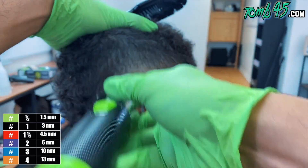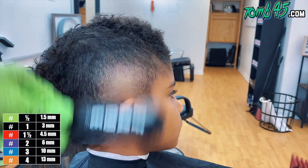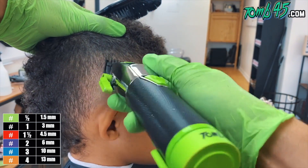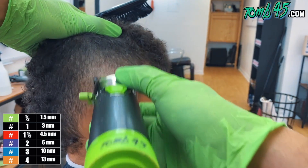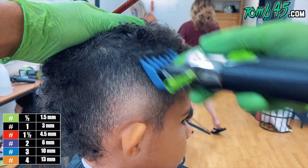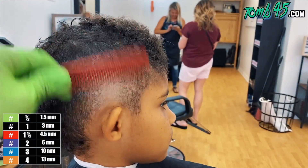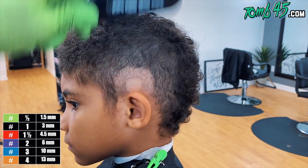Next guide is the one and a half guard. Remember, we did a number two on the sides initially when we started debulking, so this one and a half guard should finish the job. Start off open, close as needed until everything is blended, and then we can start the lineup and detail. The number three guard is just because I felt it wasn't even around the parietal ridge area, so between the three and the two we're cleaning it up. Now we're going to do the same thing on this side.